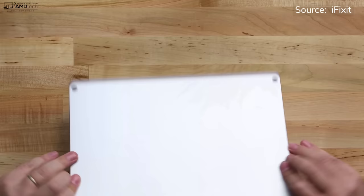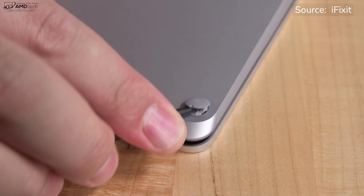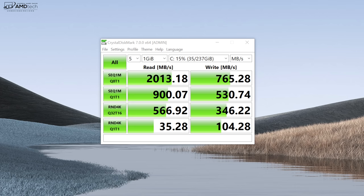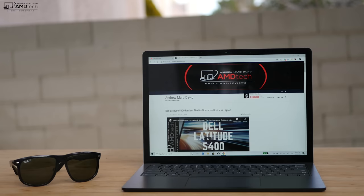As far as user upgradeability is concerned, the last version had no ability for you to get inside this laptop without damaging it. But this time around, you can upgrade it, although it will take a little bit of effort. The good folks over at iFixit did a great job demonstrating that in their video on how to swap out the SSD — I'll put the link below. My unit has the 256GB SSD, and these are the reads and write results on the Crystal Disk Mark test — pretty good reads, decent writes. Keep in mind the RAM is soldered in, so you won't be able to upgrade that.